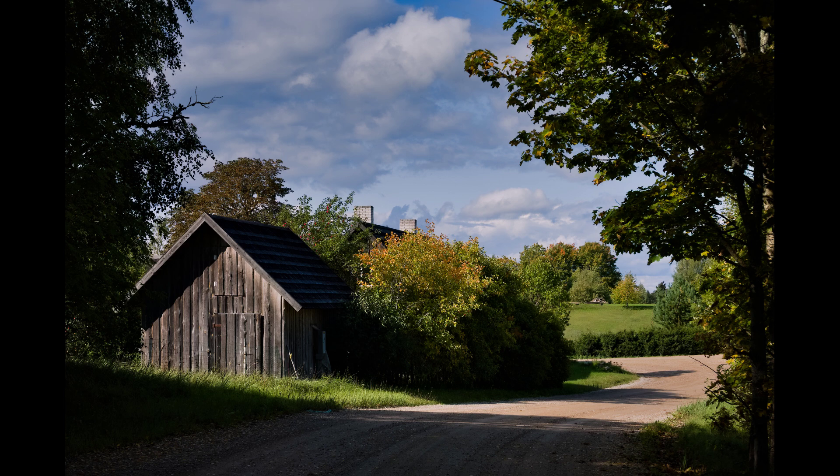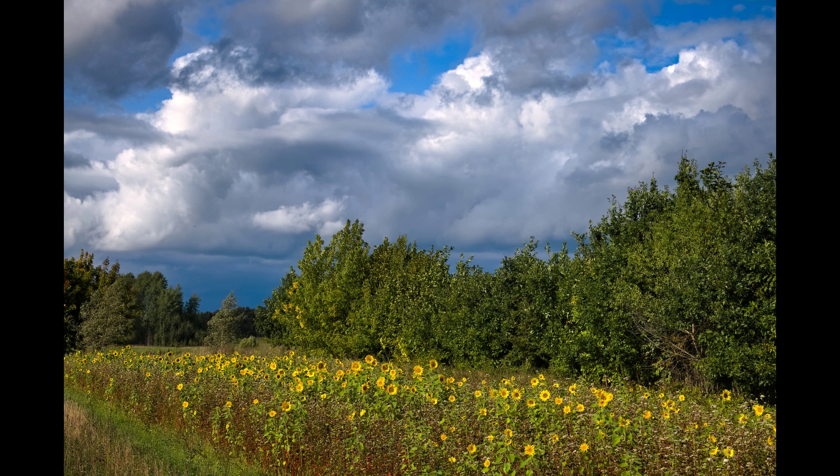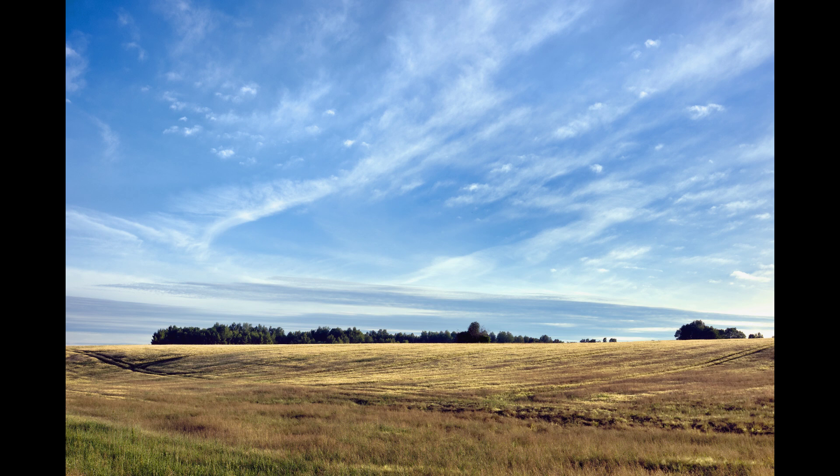My message today is that JPEG images that come out of your camera are not the end of the road. They are not so hard baked that nothing can be done to improve them. You can create amazing photographs using just the JPEGs. However, even when a JPEG is very good, it is rarely 100% of what you need.